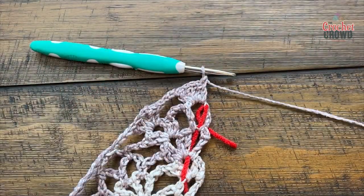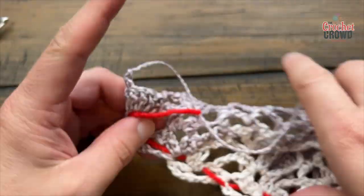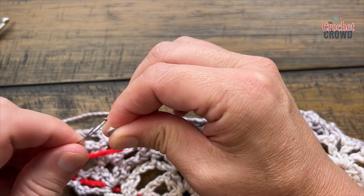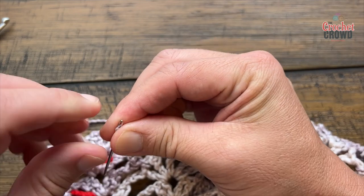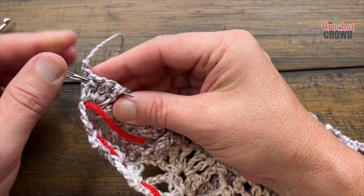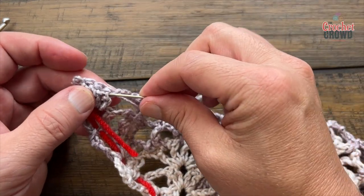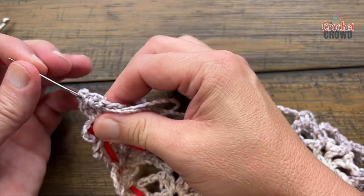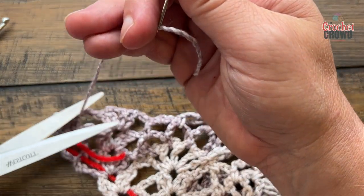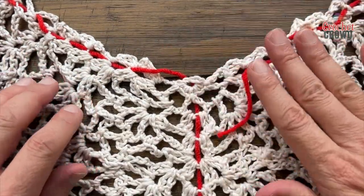Finish off and take any loose ends and secure them in with a tapestry needle. Grab a tapestry needle, drag it through the other side, and try to split the fibers — don't go just between fibers because it will fall out. When you pull the first time, make sure you don't change the shape. Squeeze the needle in between real fibers. Pull out your stitch markers when you're ready. It's a really neat concept and I hope you enjoyed today — let me know how you did in the comments below.